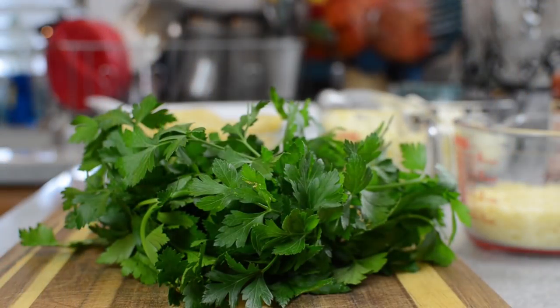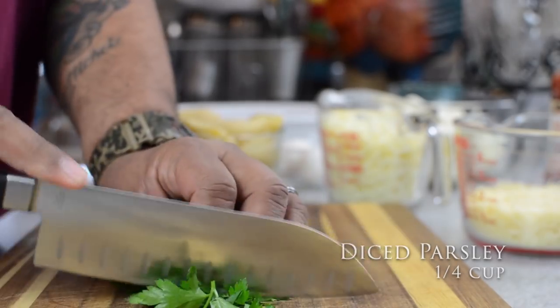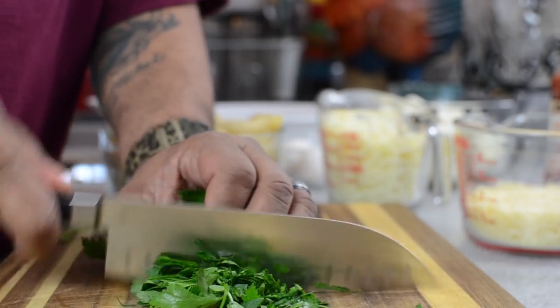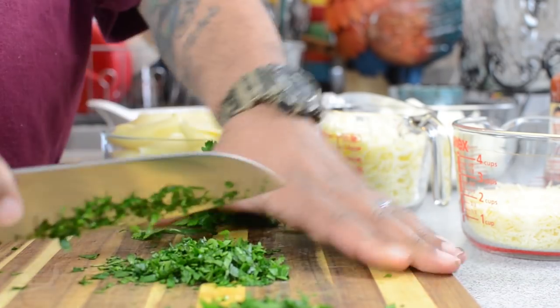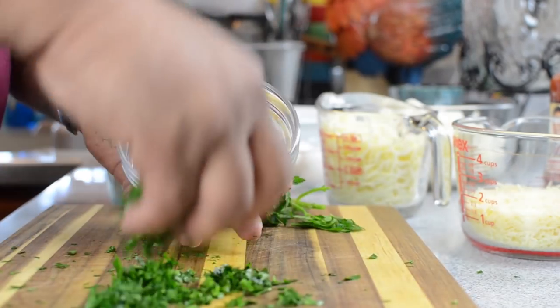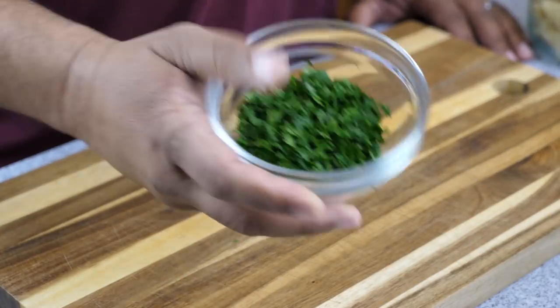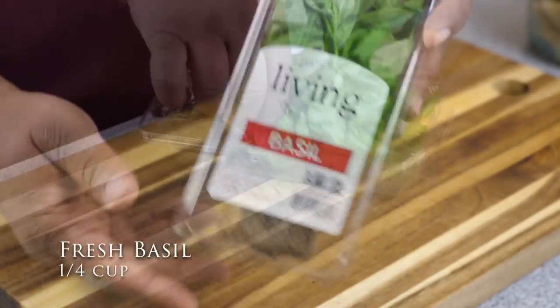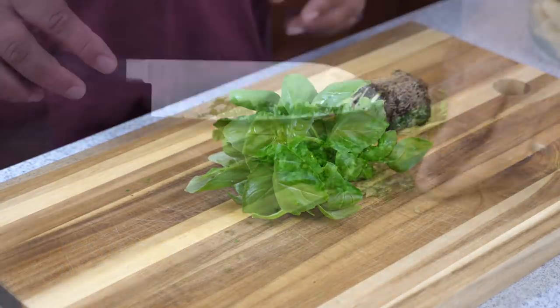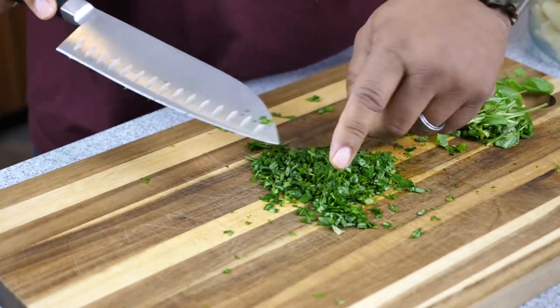Whenever possible, go ahead and get yourself fresh parsley. Fresh herbs are the best. Right here I'm just dicing them up, getting them ready — I want at least a quarter cup. You can make a little bit more because at the end you want to save some for your garnish. And right here, this is some live basil. Hands down, fresh basil and fresh parsley are the best.